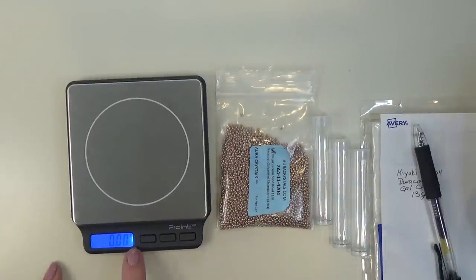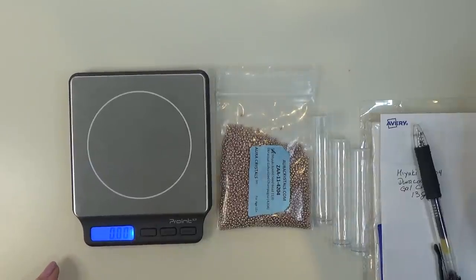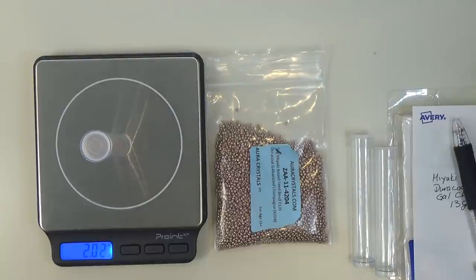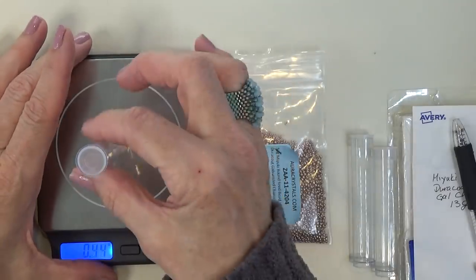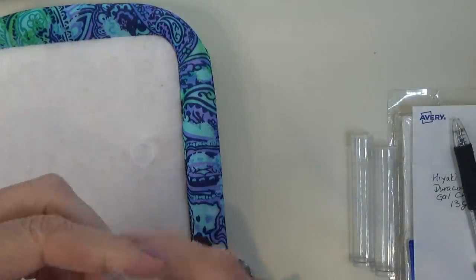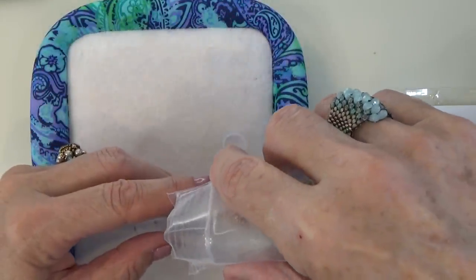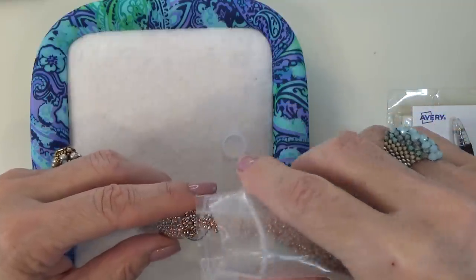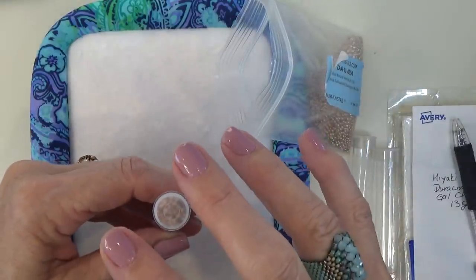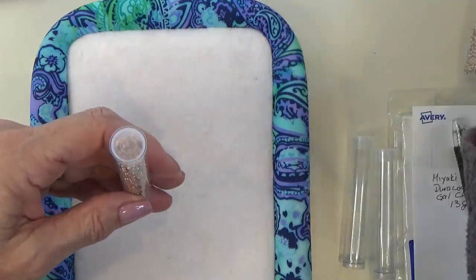I've turned my scale on, and I'm at zero, set on grams — that little G right there. I'm going to weigh the tube first because I don't want the weight of the tube included. This tube is a little over two grams. There's something called a tare button, and when I press that, it subtracts the weight of the tube from my full weight once I put the beads in. Now I'm going to fill the tube over a mat or a board. I fill it just to the bottom of where the cap ends inside — not all the way, because if I jam it closed, when I open it they'll fly all over the place.